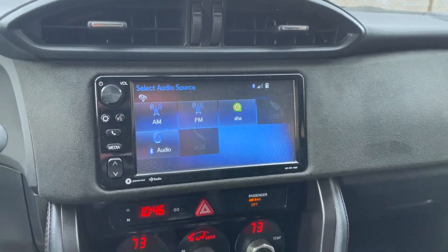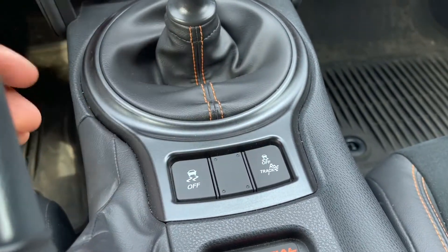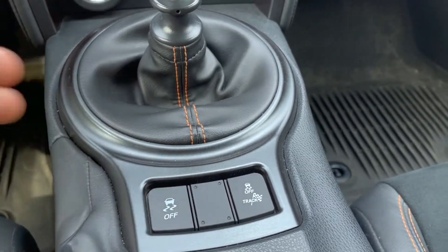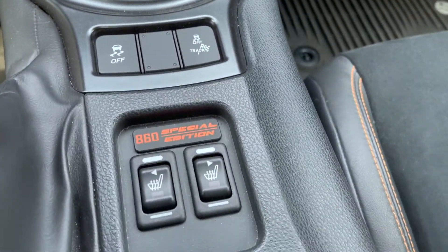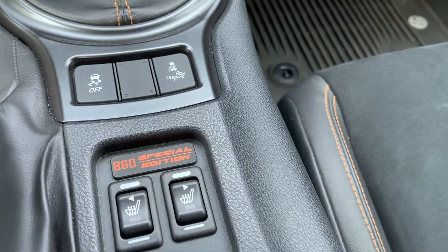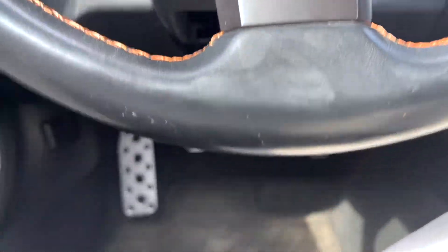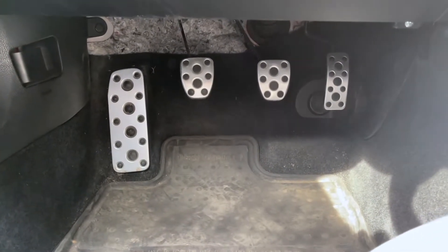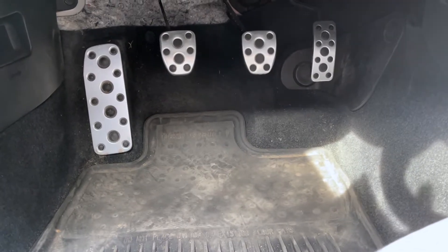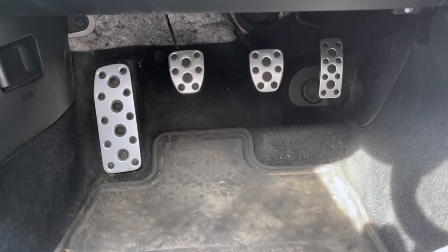Down here we have the traction control off and track buttons, which are in all the regular Toyota 86 and Scion FRS's as well — nothing different there. But what's cool is the Special Edition has the 860 Special Edition badge, as well as heated seats standard, which don't come in the other vehicles. One more thing to mention: they added upgraded aluminum pedal covers for the 86 Special Edition, which is a really nice touch — it gives a more premium feel and a little extra grip when driving, especially since this is a manual vehicle.